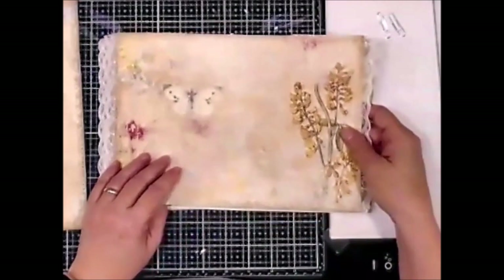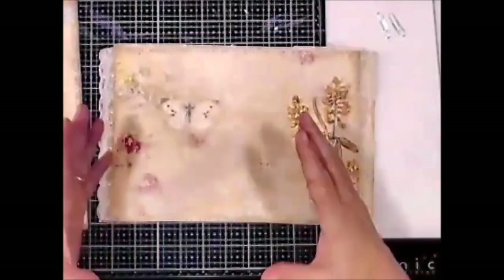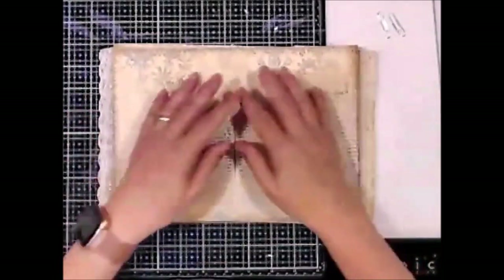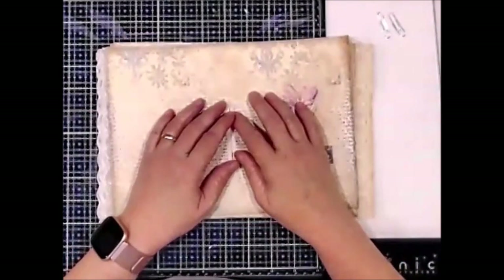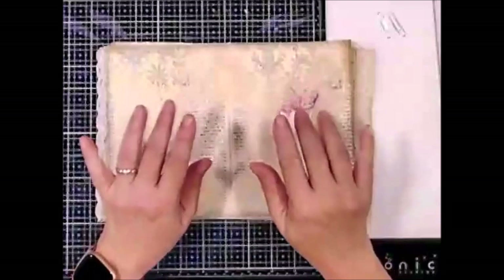Then I'll be starting on cutting out my ephemera. I hope you have enjoyed this part of the steps in getting this created. I hope you really enjoy it. Looking forward to the next step. See you soon. And remember, be nice — it's not that difficult. Bye everybody.